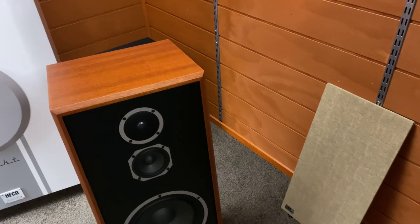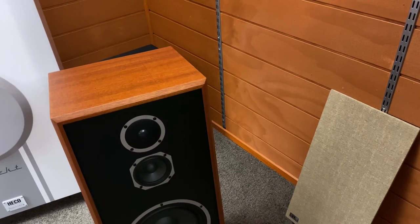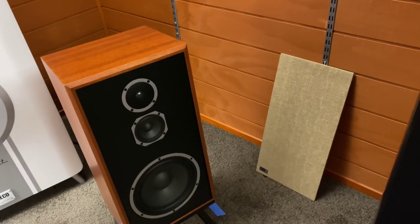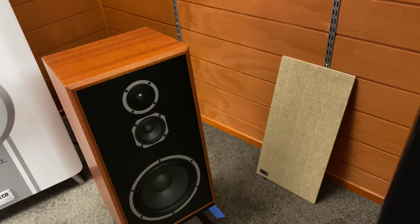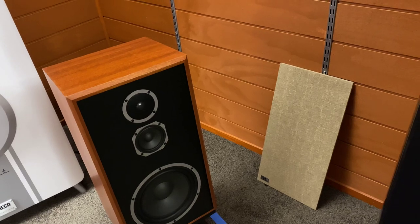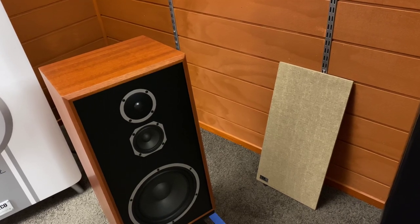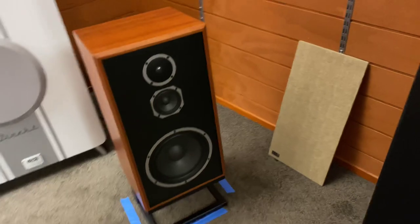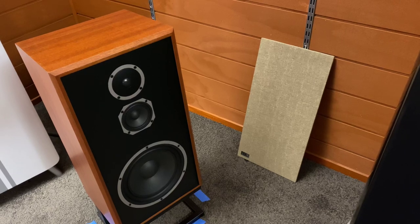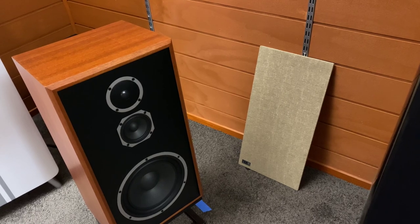The legendary KLH Model 5 was first introduced in 1968 and served to be the heart and soul of KLH's success throughout the late 1960s and 1970s. The acoustic suspension design dominated the loudspeaker industry for decades and made the Model 5 one of the best-selling loudspeakers of its era. Now in 2021, KLH has reintroduced the Model 5, building on the original acoustic suspension design and using the most advanced loudspeaker technology available today.